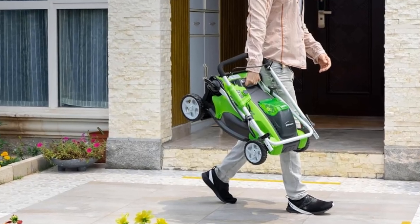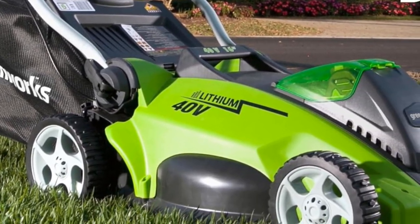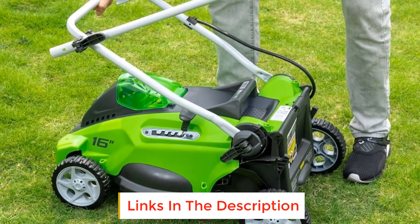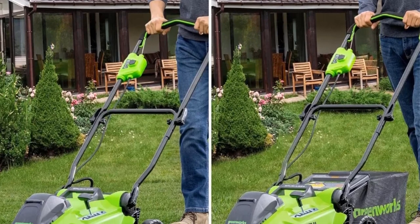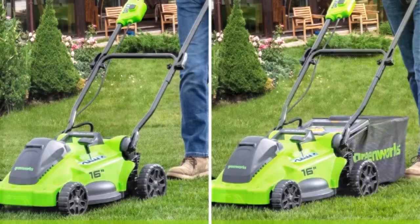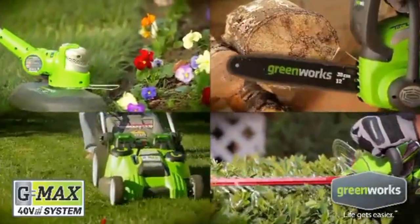Easy push-button start and lighter weight make it a great choice for your lawn. This battery-powered lawn mower has a single-lever five-position height adjustment with a cutting height range from 1-1/4 to 3-3/8 inches. It offers versatile use with mulching and rear bagging options. This walk-behind lawn mower is virtually maintenance-free with no gas, no oil, and no emissions — it starts instantly and is quiet but delivers gas-like power for your toughest projects.